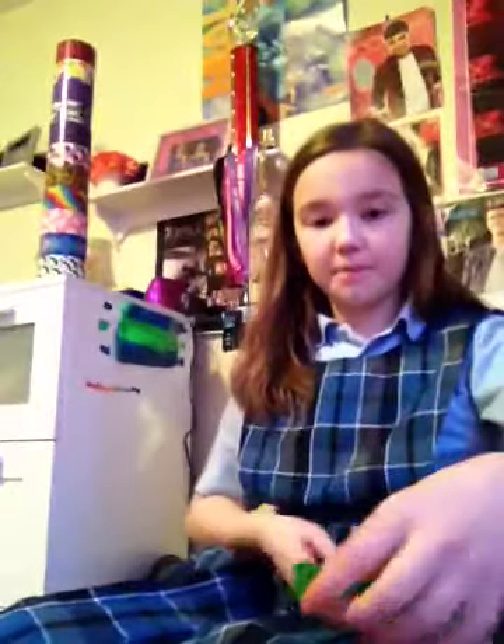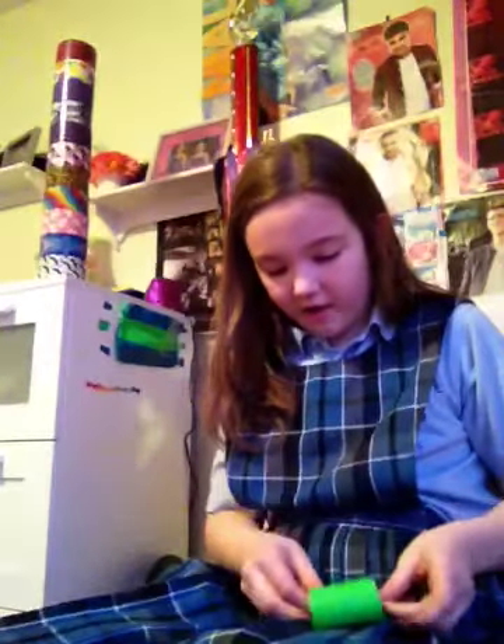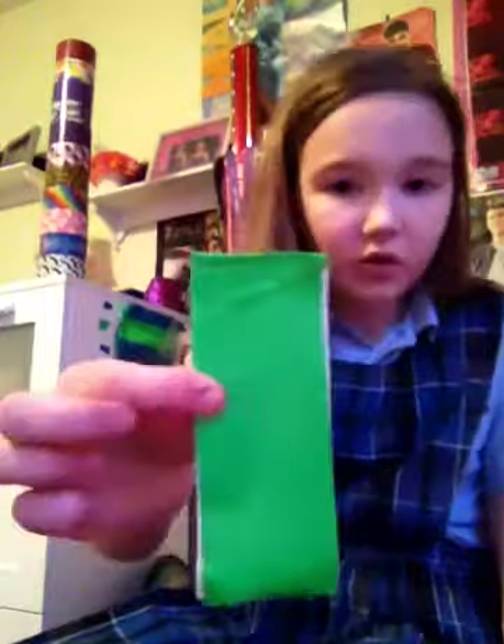Then you are going to take it and fold it in half, then flatten it down. Mine has a little crease but that won't really harm anything. There are always these leftover bits on the sides because not everybody folds it perfectly. You can either fold those in to make them stick to the side, or you can snip them off with your scissors. I usually just fold them down, but whichever you prefer you can do.